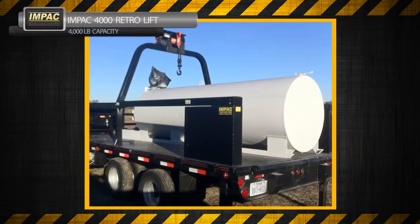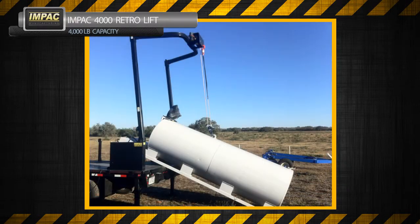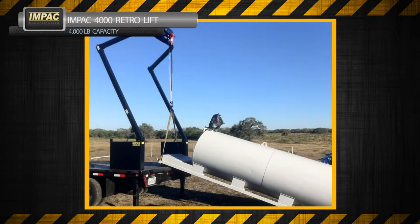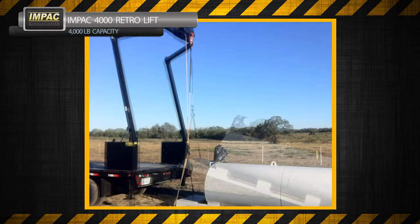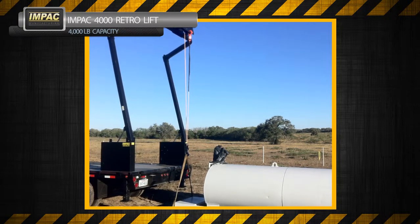The Impact 4000 Retro goes on any 9 foot plus flat bed or trailer. The new looped boom system enables the operator to lift tall or heavy objects onto the bed of the truck or trailer. It has a 4,000 pound lifting capacity and comes in 9 and 12 foot bar lengths.